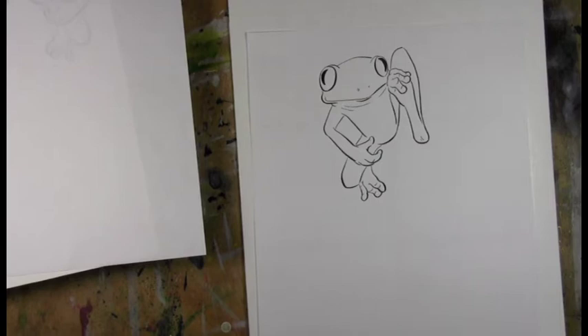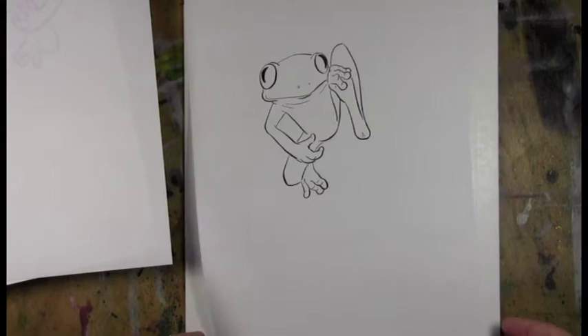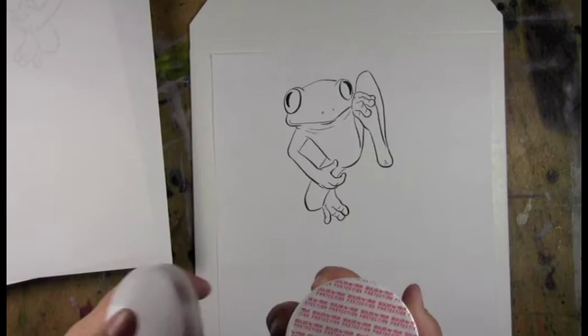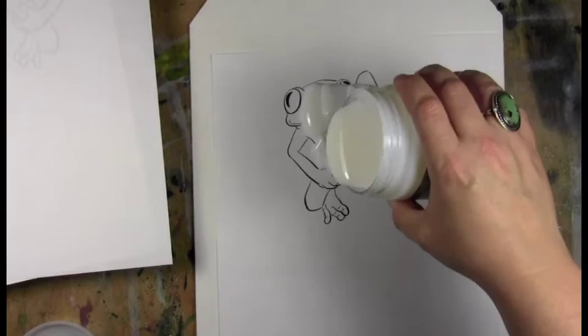I was about to pour this and then realized I don't have a way of moving these once I pour the medium onto them. So grab some cardboard or whatever you've got so you can move them around — I've got to move these off the desk for them to dry overnight. Make sure you've got something supportive under this so you can move it around.